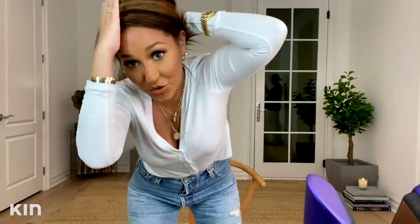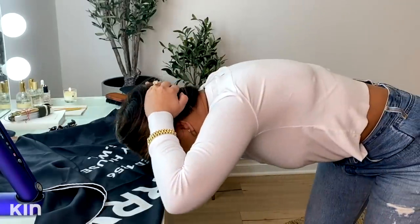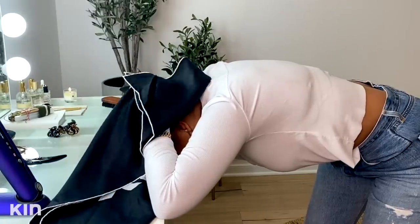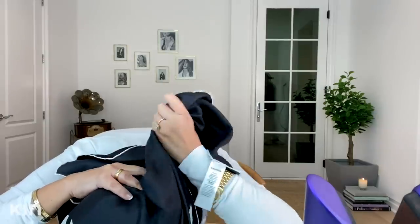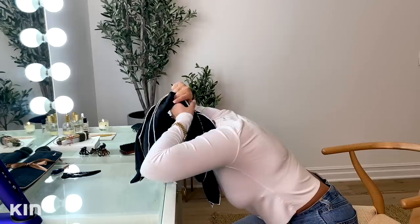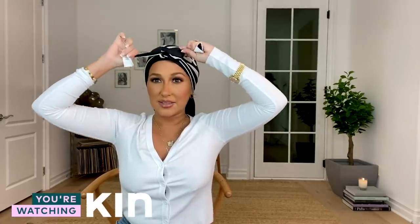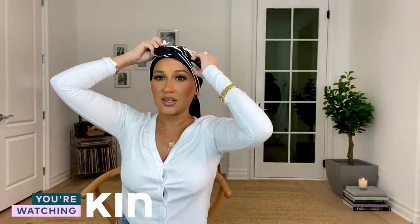I'm going to hold it like this, then put my hair down and tie it with the scarf. I'm going to grab the top of the scarf — wow, this is the biggest scarf I've ever used in my entire life. You will tie it just like that, and then I usually tie it twice and tuck the ends. With this scarf, you can't even tell where the beginning and end is because it's just so big.